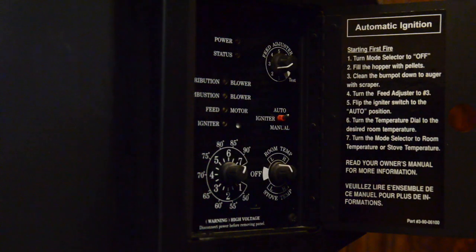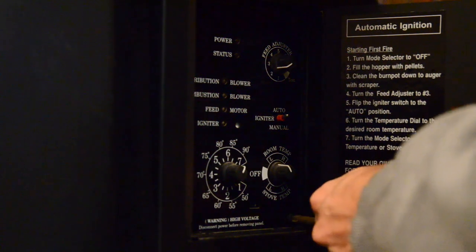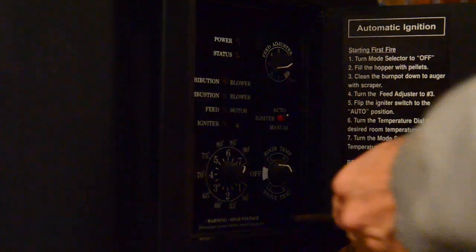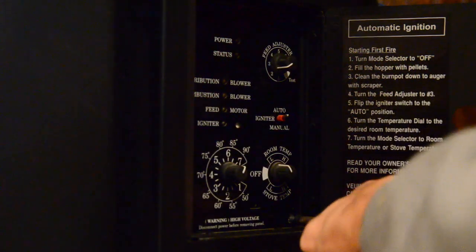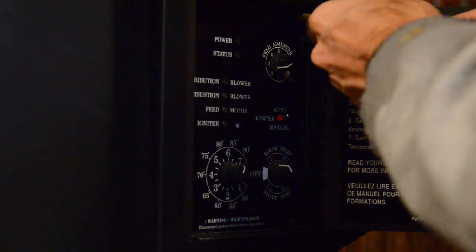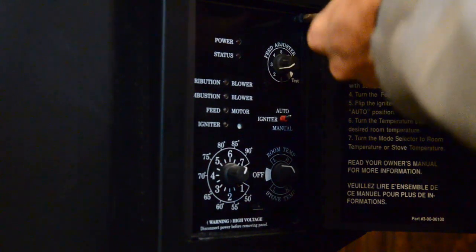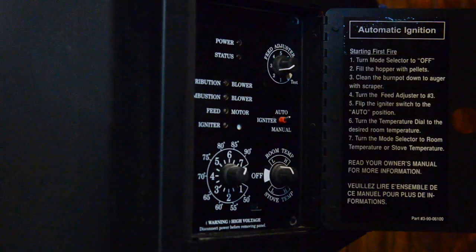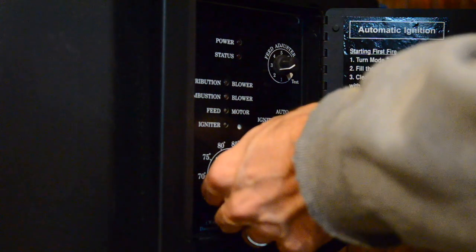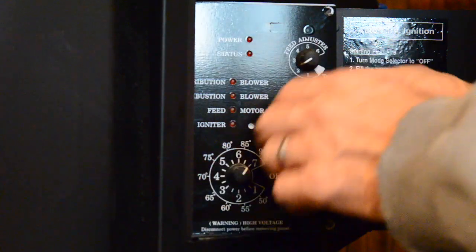First, make sure your pellet stove is unplugged, because even though there's no power to this panel, there's going to be power inside somewhere. Unplug the pellet stove and take these two screws out — one on the bottom right and one on the top. Pull that out and carefully pull the right side out.